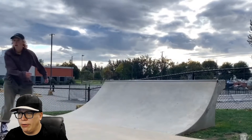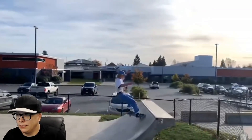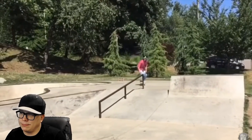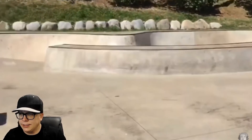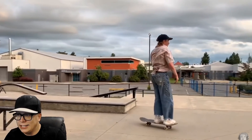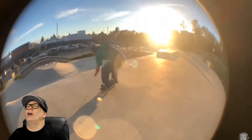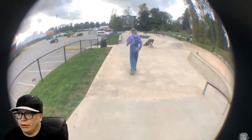Here we go — a little varial flip body varial, front disaster. We got the speeding up, I like it. Little U-turn, foot on the ground, hopping around. Camera's kind of far away, still a little blurry. Front grind. So far we got some transition, some rails, this ledge — and no foot on any bolts ever. Was that an under flip?